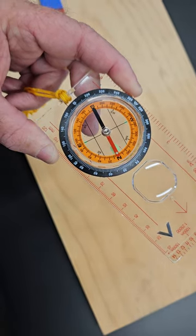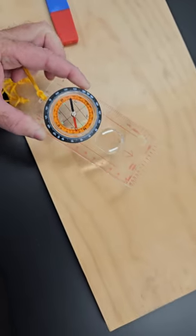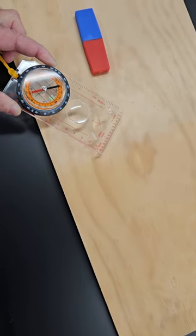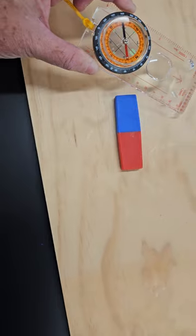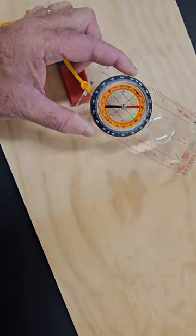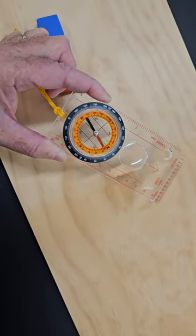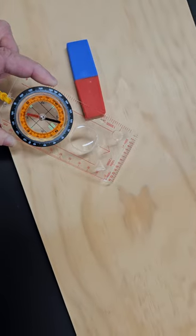I will move the compass now around the magnet and you will see how the position of the needle will change as I move the compass around the magnet. Because the needle will be aligned to the magnetic field of the magnet.